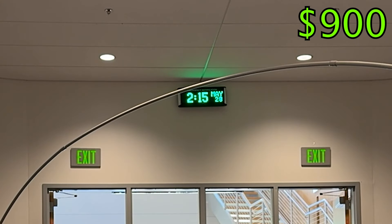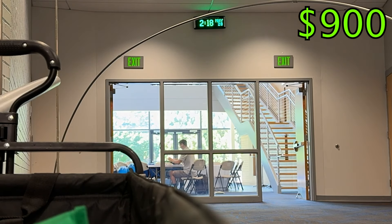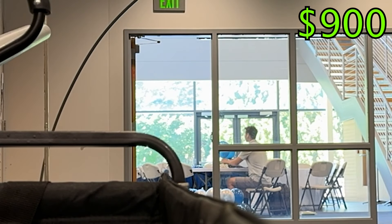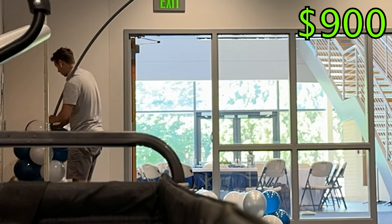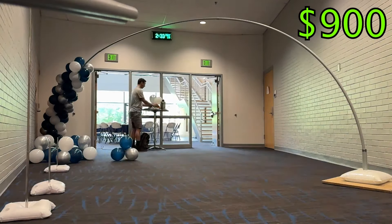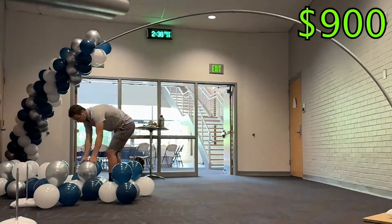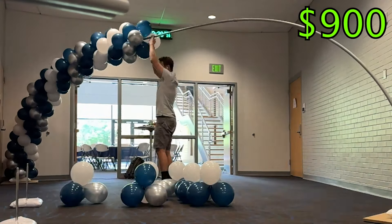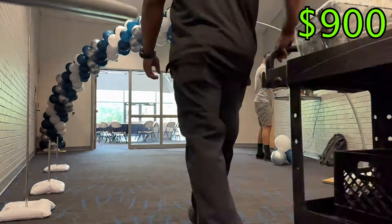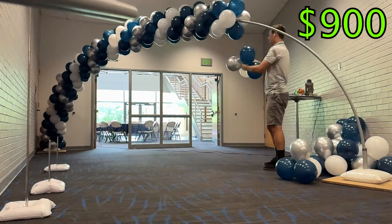I start my large arch build at 2:15 at a table in this side room. I found it's easiest to work at a table when inflating balloons. However, the downside is that I'm inflating and piling balloons in a separate room from where I'm going to be setting up. I eventually decide it's not worth inflating in a separate room and I move a table into my setup room. I have the arch bases separated wide so I'll be able to reach the top of the frame without a ladder. These are just two small adjustments I've made to increase my efficiency.